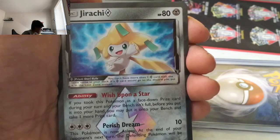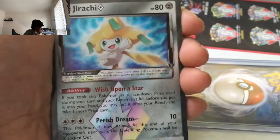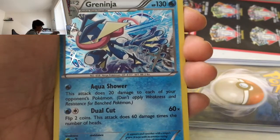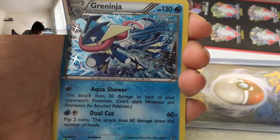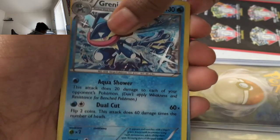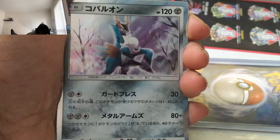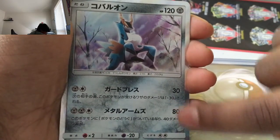Jirachi Prism — whoa! I thought Jirachi was a Psychic type. Duo Cut, 60 damage — that's actually good. Microdinja. Cobalion. I love how the Japanese cards have like the outside holo. Baby, can I open the last one? No.